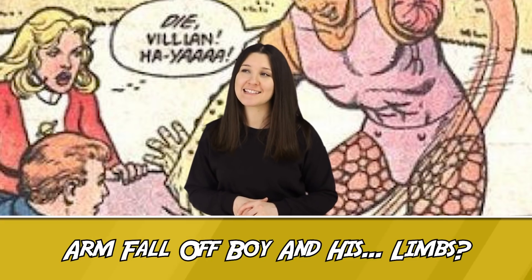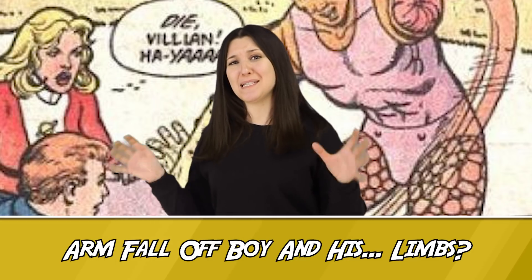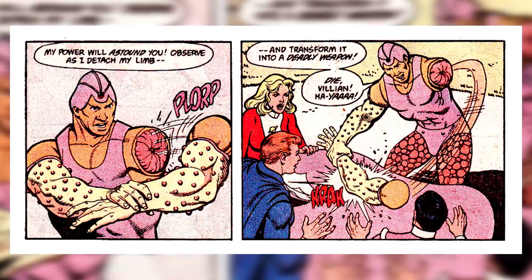Number 10: Arm Fall Off Boy and his limbs. Let's begin our list with something rather silly. Arm Fall Off Boy, a Silver Age character, whose weapons consist of — I shit you not — his limbs. His whole shtick is that he can remove his limbs and use them as blunt objects in battle.